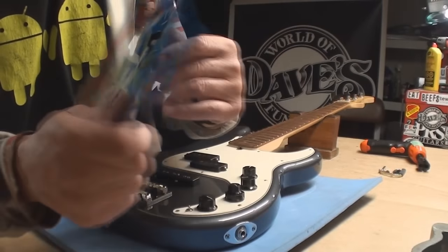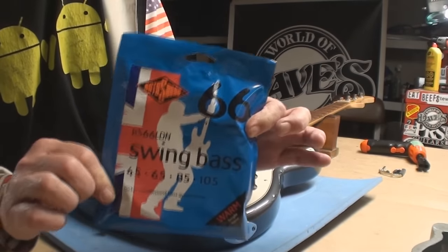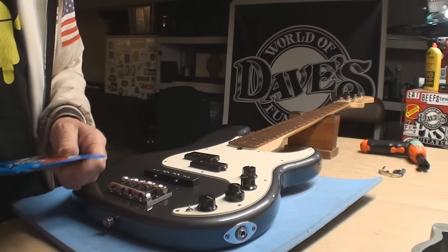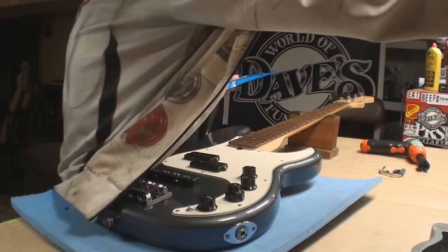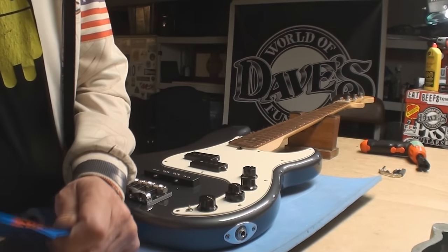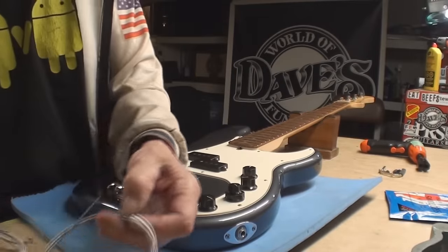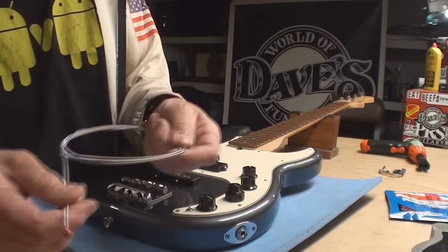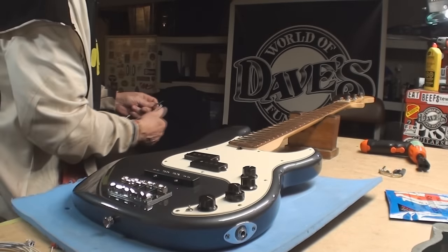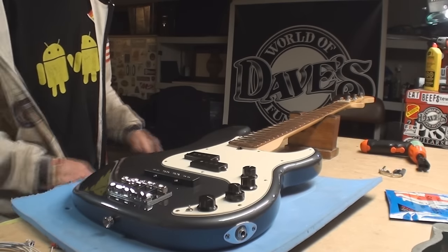We're ready for strings. My favorite Rotosound — I go with the nickel, though I love the stainless, but man do those eat your frets. Stainless steel strings don't get all gooey and corroded, you can clean them. That's why a good set of stainless steel flatwound strings will last you a very long time.